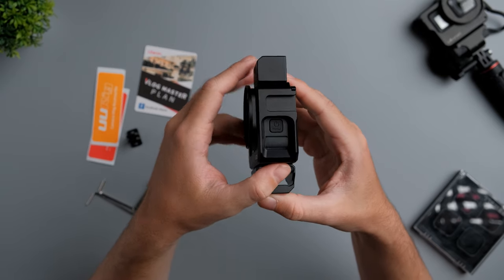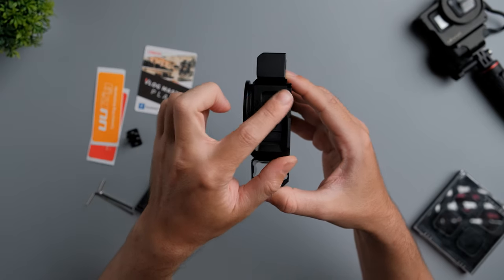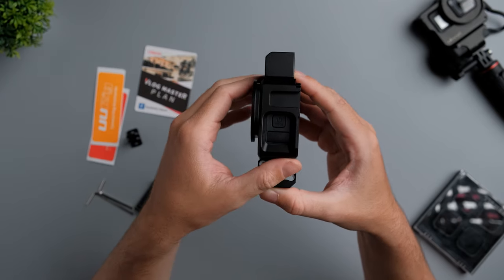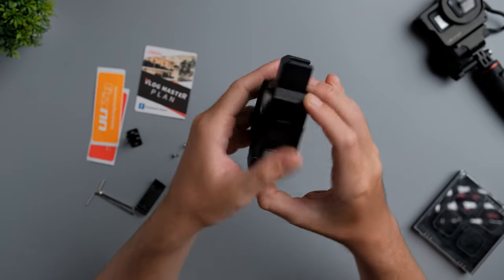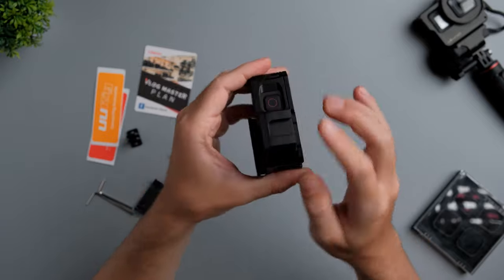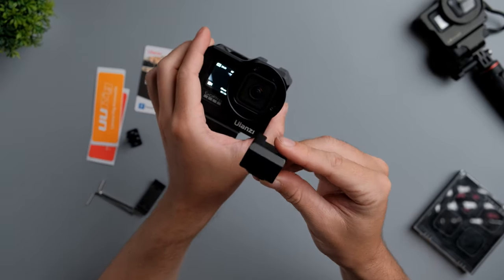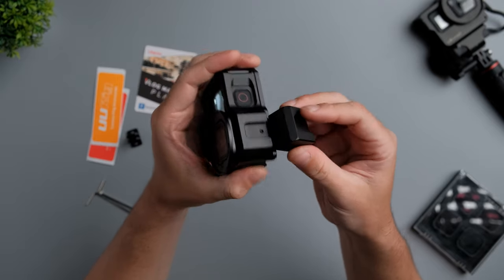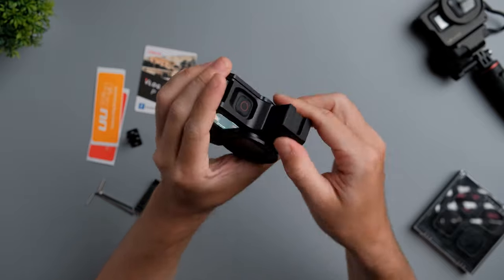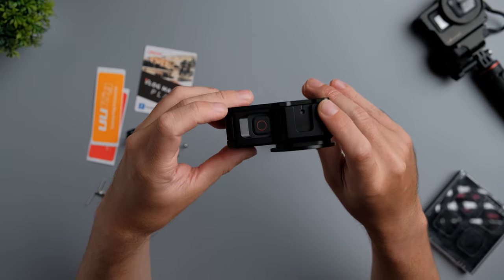On the left side, we have access for the power button. We also have a cold shoe mount on the side to mount a light or something like that. There's also a thread at the top and a cold shoe mount at the top which you can remove. This cold shoe mount extension lets you position your microphone higher if it would otherwise show in the frame. You also have access for the record button.